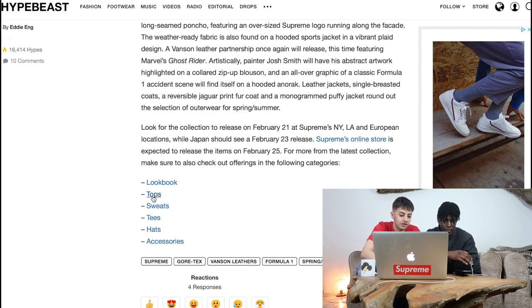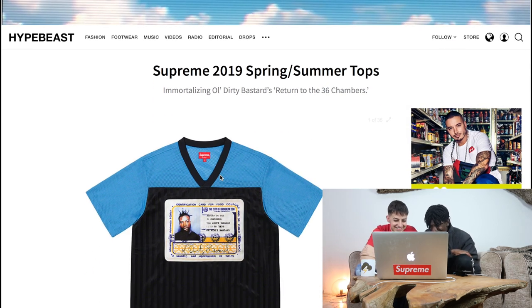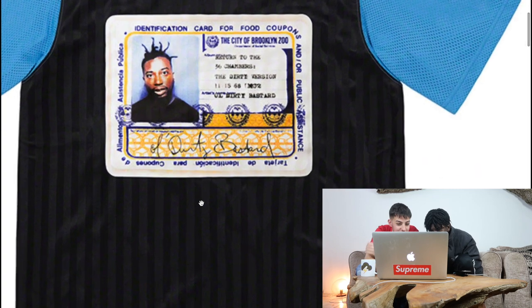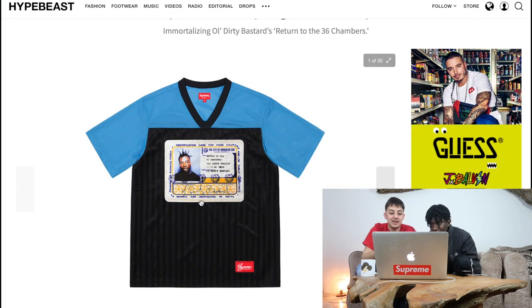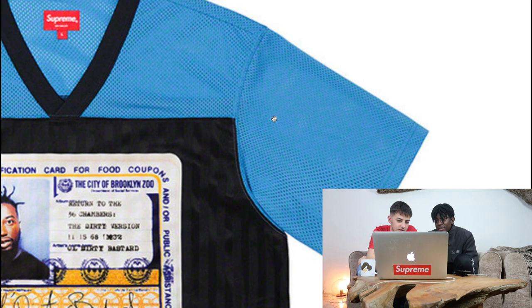Right, now we're going to look at tops. So this is probably the main thing we'd want to buy. Oh oh oh! Wait — is that Old Dirty Bastard? I don't know if you know who that is. That's a rapper. I've heard of them. If the OGs are out there — Old Dirty Bastard — that's a nice top, but I don't like the pattern of it. Return to the 36 chains. Did you see the video that Supreme posted?